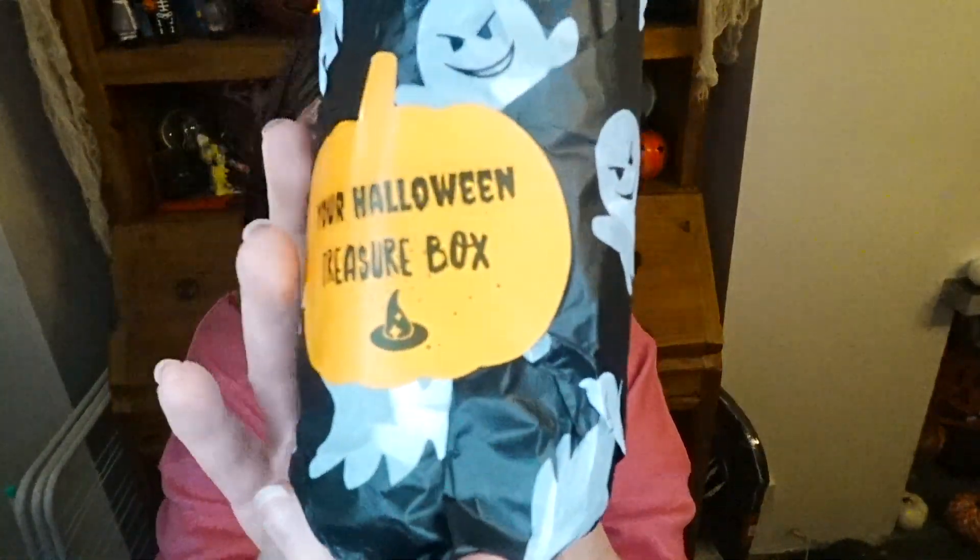I love the orange tissue paper she's used to wrap them. Oh my god, it's little ghosts — that is the cutest thing! I almost don't want to unwrap it. I'm going to try to do it without ripping it. These stickers are cool as well. I did it — I didn't spoil the tissue paper!